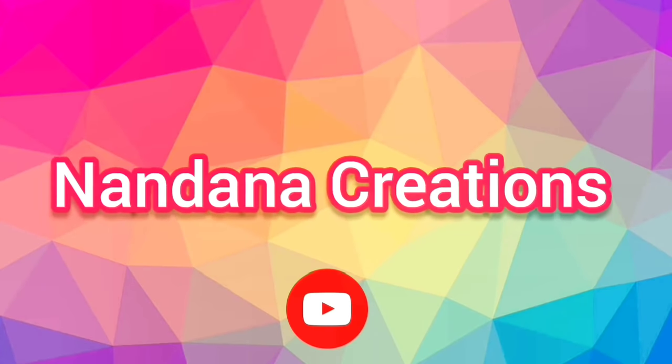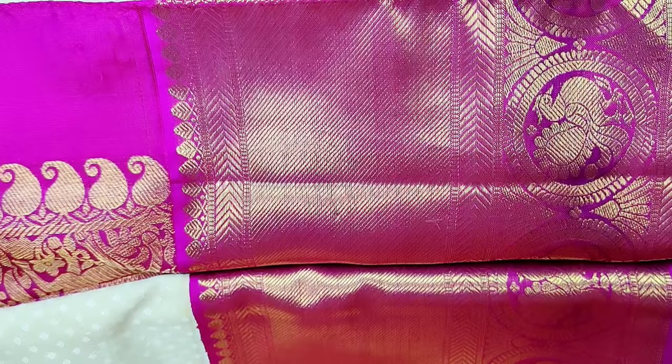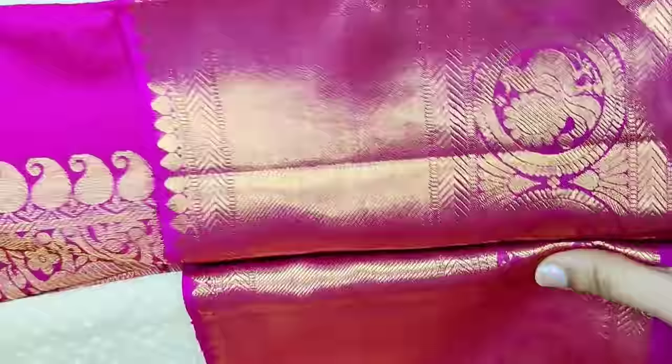Hi everyone, welcome back to the channel Nandana Creations Friends. Today we are going to take a look at a bridal crochet. This is a cream and pink border full rich sari friends. It has a royal look and elegant look. This is the design.